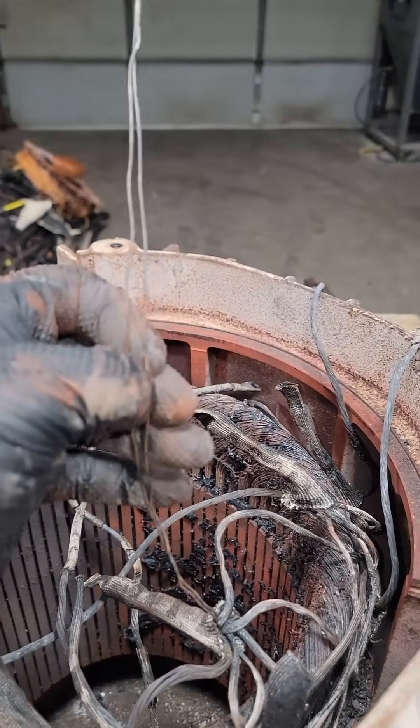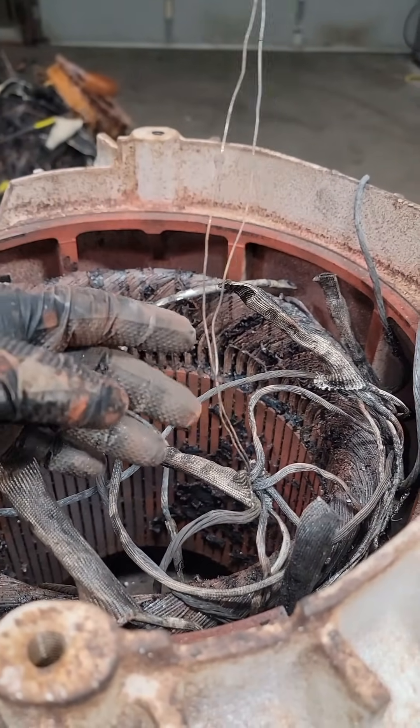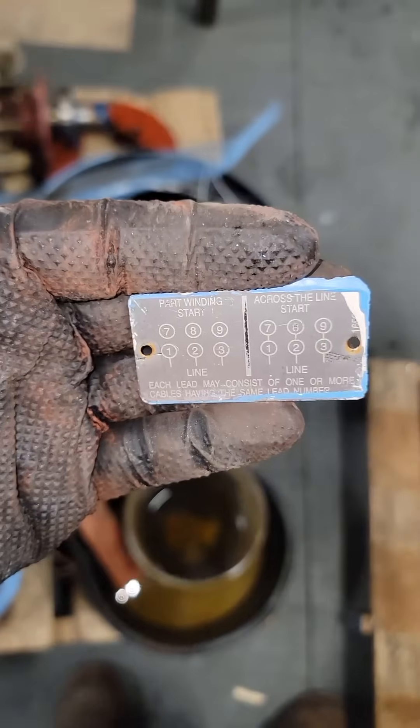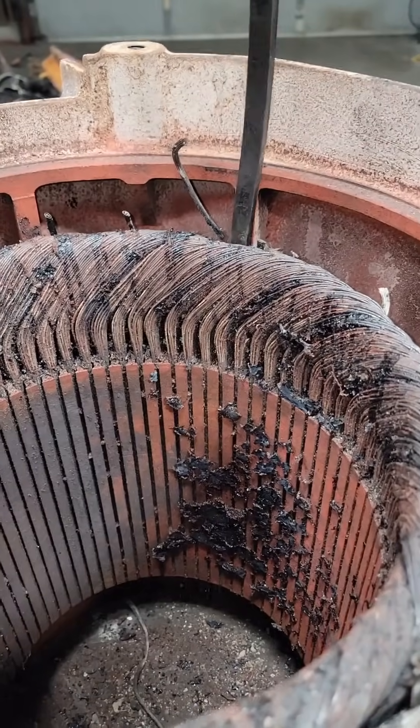If we cut one of those coil ends and pull that sleeving off, we can see that this was wound with two wires. So when we start to strip this and we're pulling these coils out, whatever that coil number is, we're going to divide it by two and that's going to be our number of turns. On our connection plate here you can see the part winding start and the across-the-line start configuration.